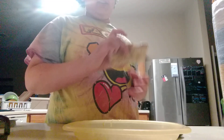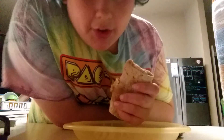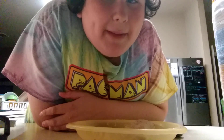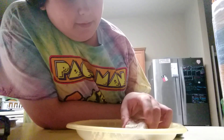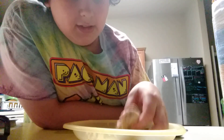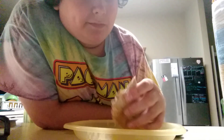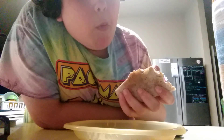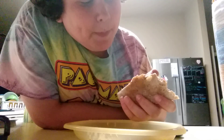Mmm. Meh. Could be better. That's my final thought. But let me take another bite. Mmm. Yeah, it's just meh.